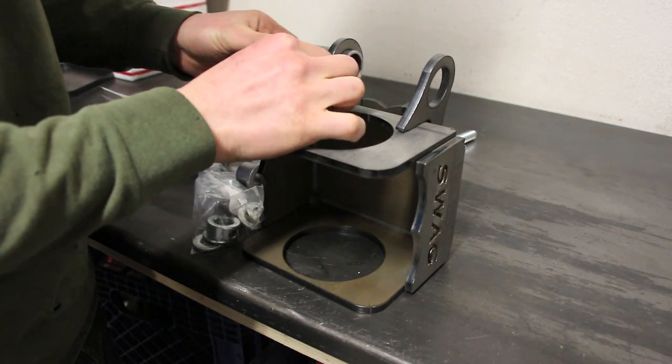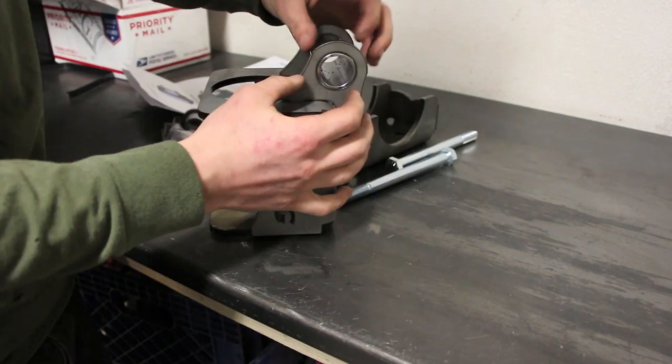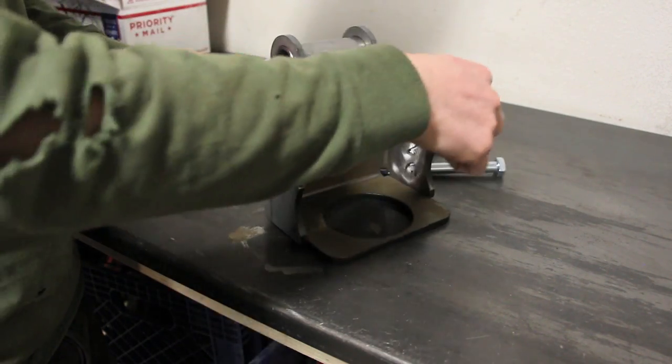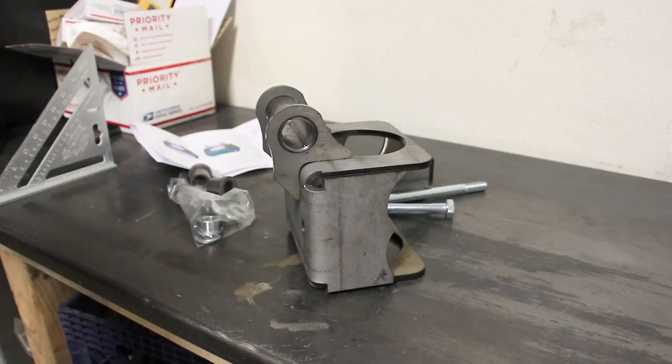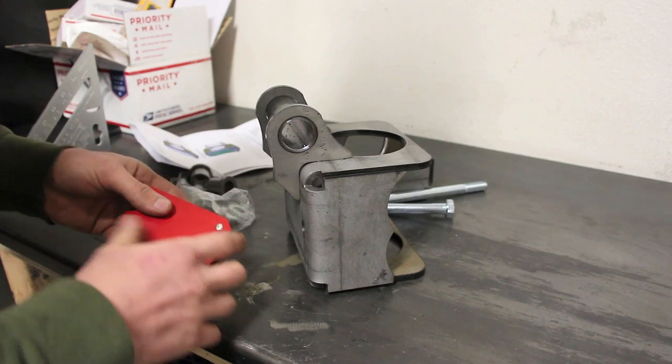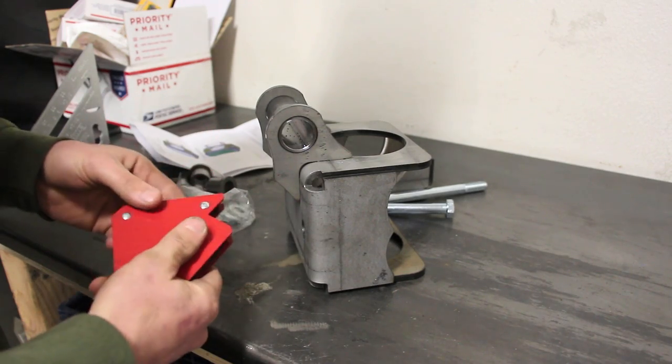For the JD-2 Model 3 bender, this will go completely flush to the outside here on both sides. If you get some small magnets like this, these are going to help you center everything up, keep it square, and hold it all in place at the same time.